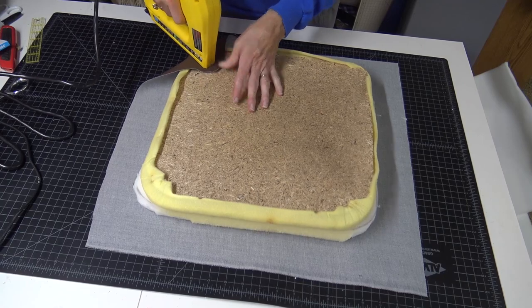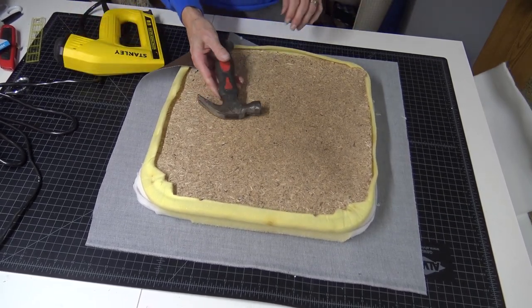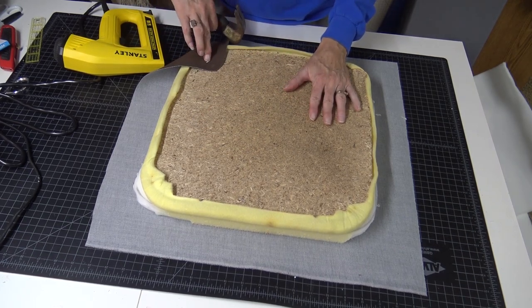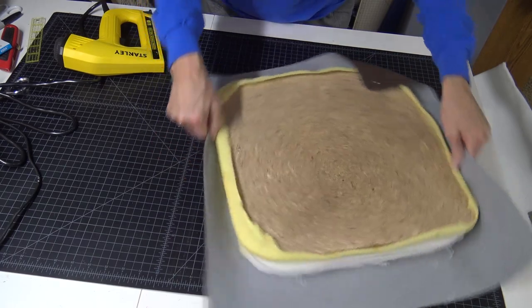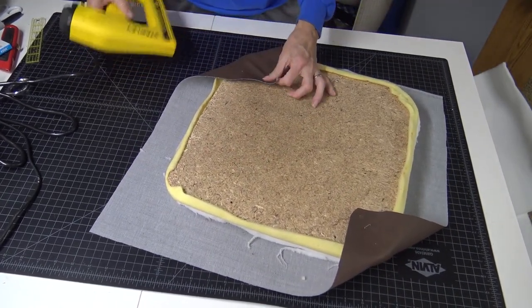Put in your first staple — put pressure down. Always have a hammer handy; this one went in but it's raised a little bit, so just tap it the rest of the way in. Put one staple in, then pull tight and put one on the opposite side.